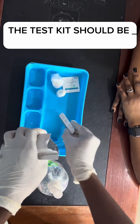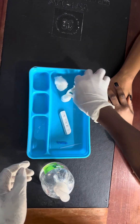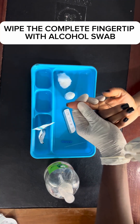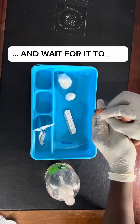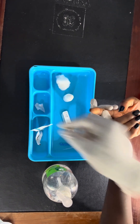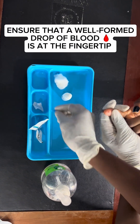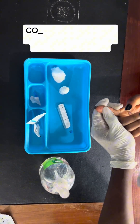The test kit should be on a flat surface. Wipe the fingertip with an alcohol swab and wait for it to dry. Detach the cap of the lancet and prick the chosen site. Ensure that a well-formed drop of blood is at the fingertip.